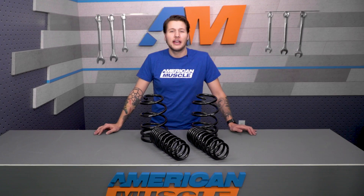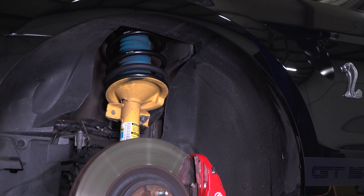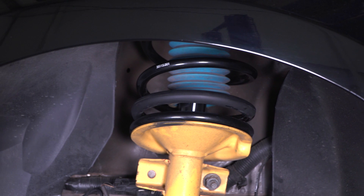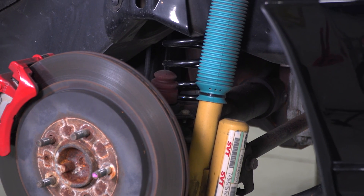The 2007 to 2010 coupe and convertible are going to see the biggest drop with an inch and a half in the front and 1.7 inches in the rear. For the 2011 to 2014s, only the coupe is compatible and that will give you about an inch drop in the front and 1.2 inch drop in the rear. Regardless, you're going to see a more aggressive nose-forward stance that'll get rid of a lot of that wheel gap with stock wheels and tires.